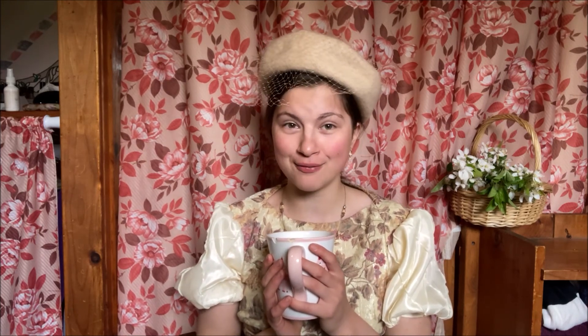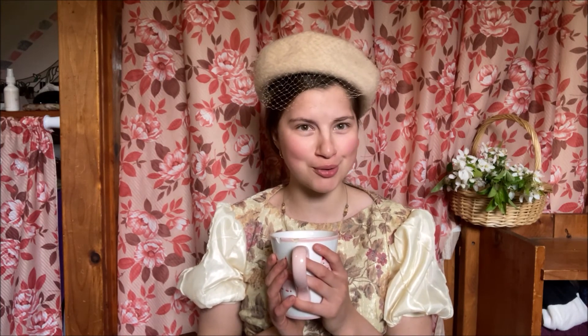Before you click off this video thinking this looks boring — it's a girl in a vintage hat, this is so boring — we have a super duper fun project: a dress I made for my graduation party.